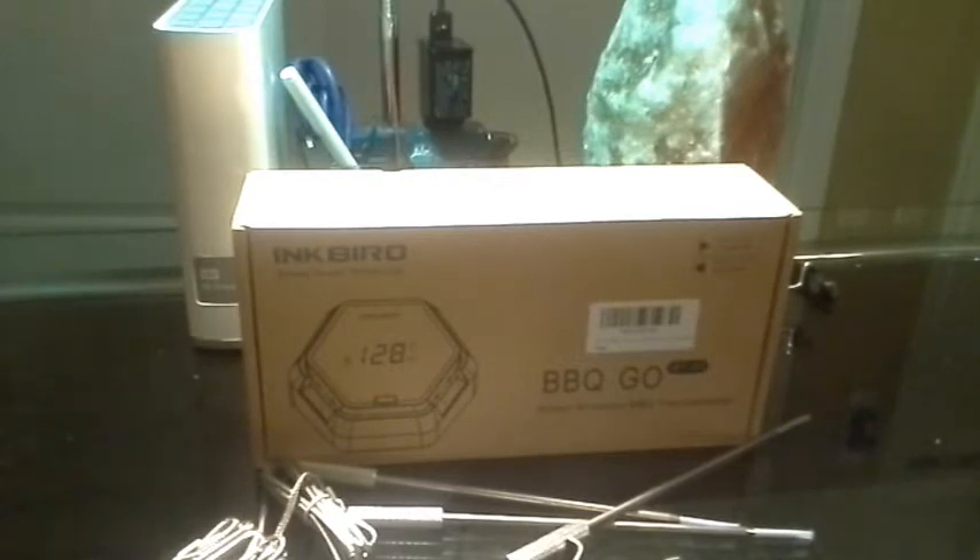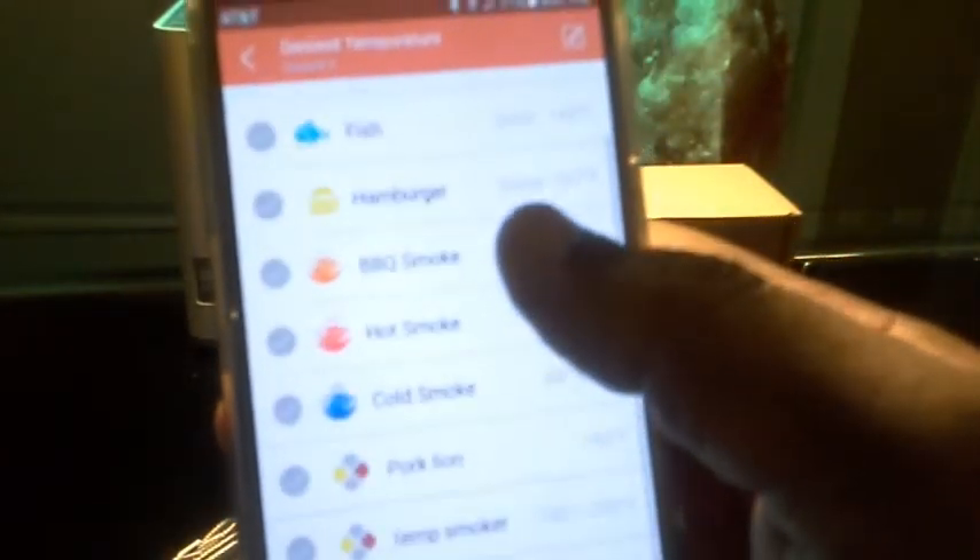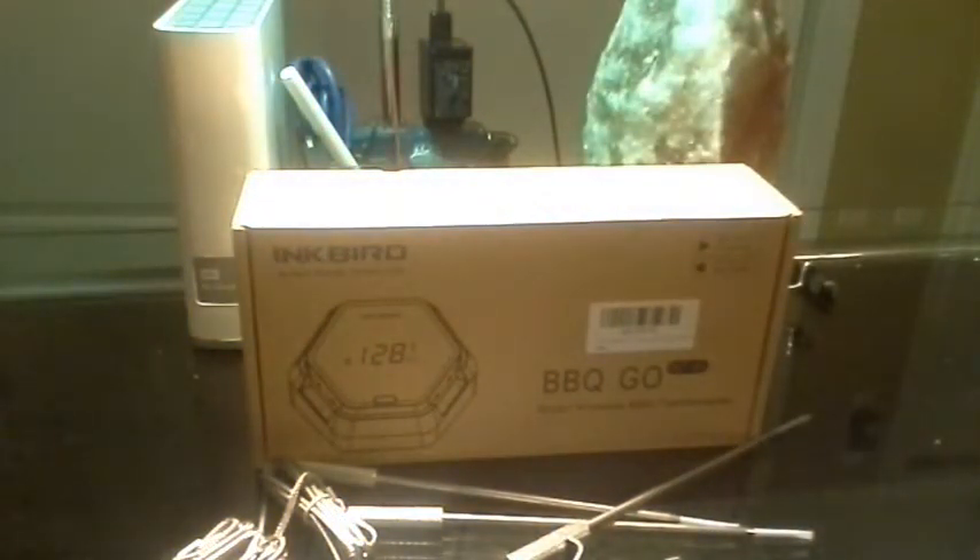With this app it tells you all that. You can set it to chicken, beef, or anything — that's why this thing is so awesome. I still have a fourth probe I could use for more meat. The app itself does so much that you really have to have someone walk you through it. This part is just confirming that the Inkbird Barbecue Go six-probe wireless thermometer does great — exactly what it's supposed to.